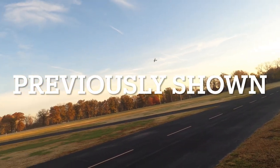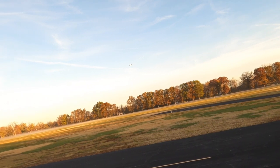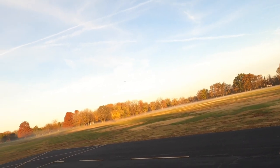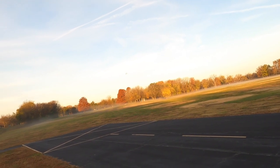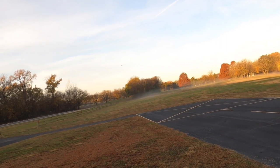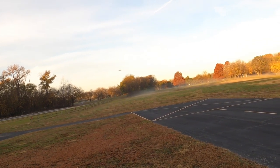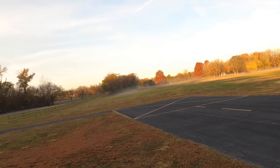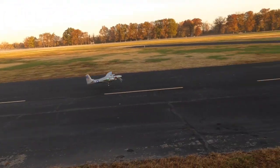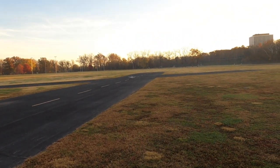I'm going to drop the gear. Full flap. Just a little high for me right here — I'm going to try to bring her down anyway. Give it a little more throttle. And she's down. I'll take that landing all day.